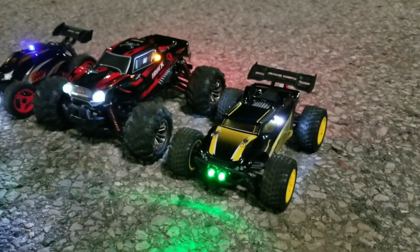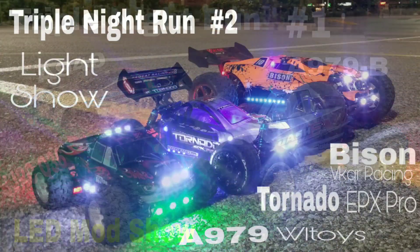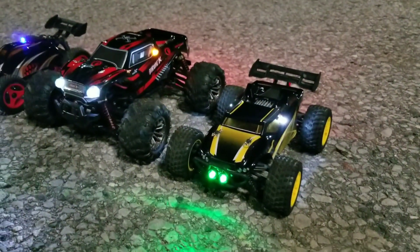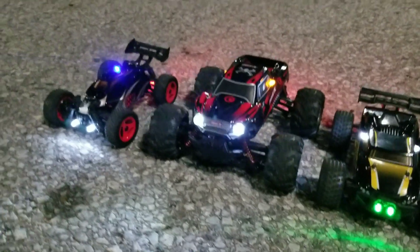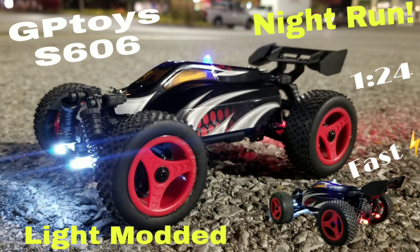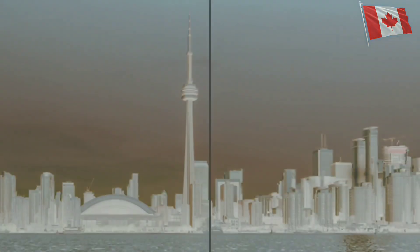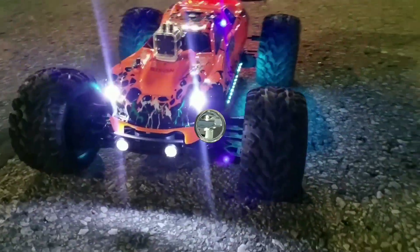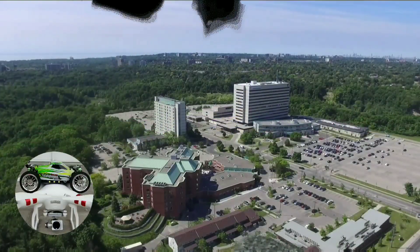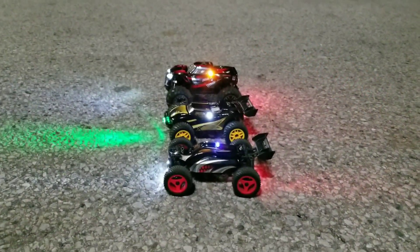Hey, what's up guys! It's another triple night run — number four this time. On the right is the JP Toys S607, in the middle the Zhenli Hung 9145, and on the left the GP Toys S606. Let's start with the S606, let's go!